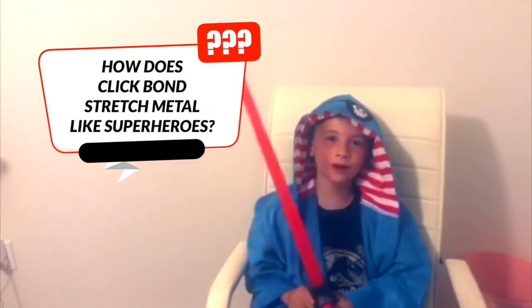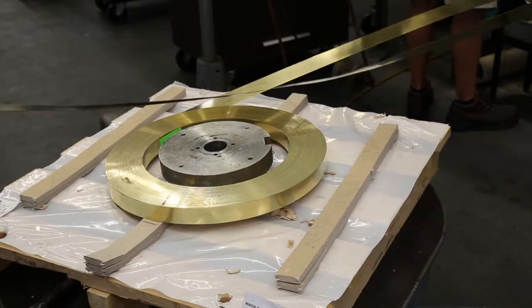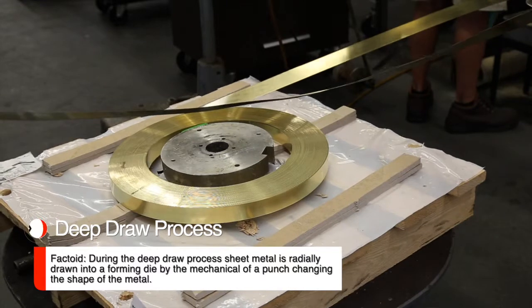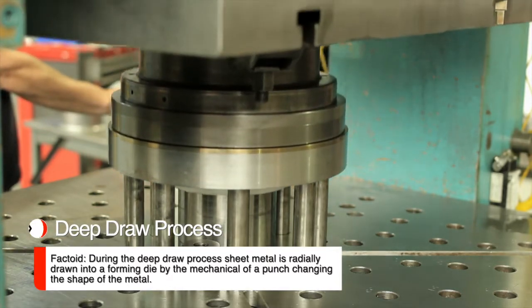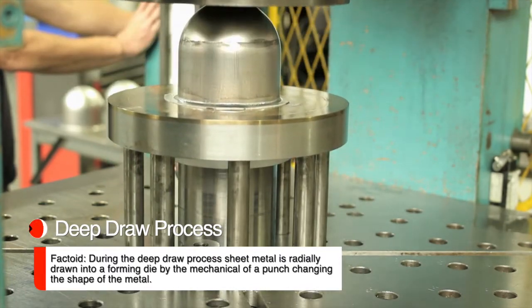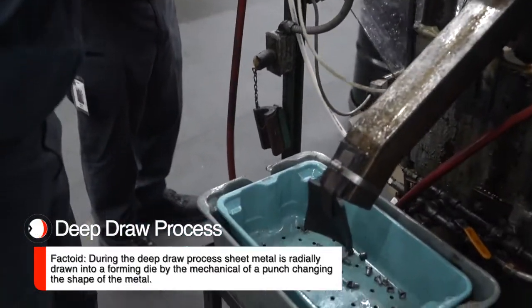How does clip-on scratch metal work like superheroes? It starts off with a flat strip of material which is fed into what is called a blank station. The blank station punches out a round disc, and that round disc is transferred into another station which has a die in the bottom of the press and the punch mounted in the top of the press. The press comes down and forms that flat blank into what we call the cup station, which is basically just a short cylindrical part.